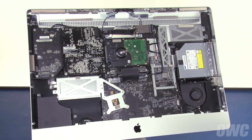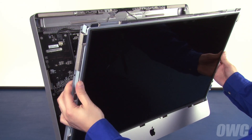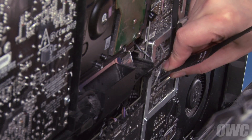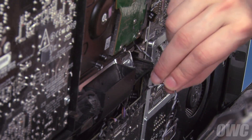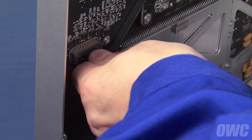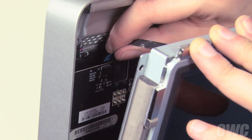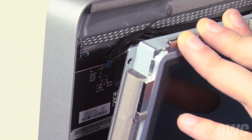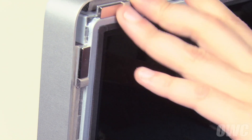We are now ready to close up. Set the LCD back into the iMac but don't lean it back. First, reattach the DisplayPort connector by sliding it into its slot until it clicks. Then do the same for the temperature sensor cable. On the left side, push the power connector into place until the docking tab engages. Finally, slide the vertical sync ribbon cable into its connector, being careful not to wrinkle or break off any of the connectors. Once all the cables are attached, you can lay the screen all the way back.